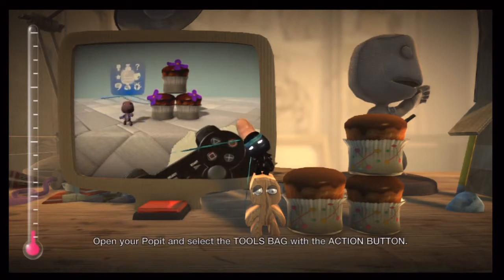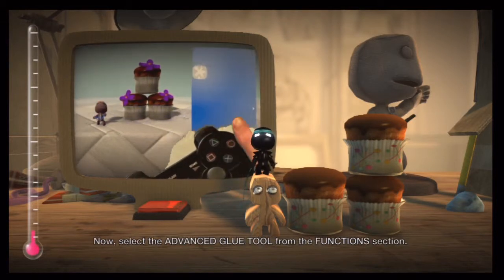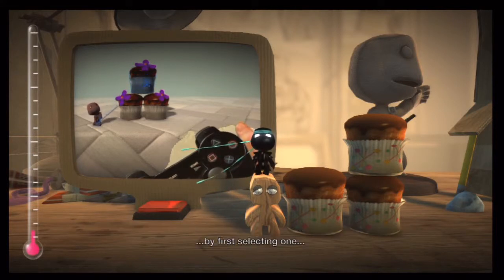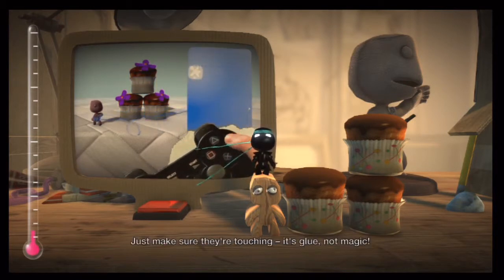Open your poppet and select the tools bag with the action button. Now select the advanced glue tool from the function section. You can choose exactly which objects you want to glue with the action button by first selecting one, and then another. Just make sure they're touching — it's glue, not magic.